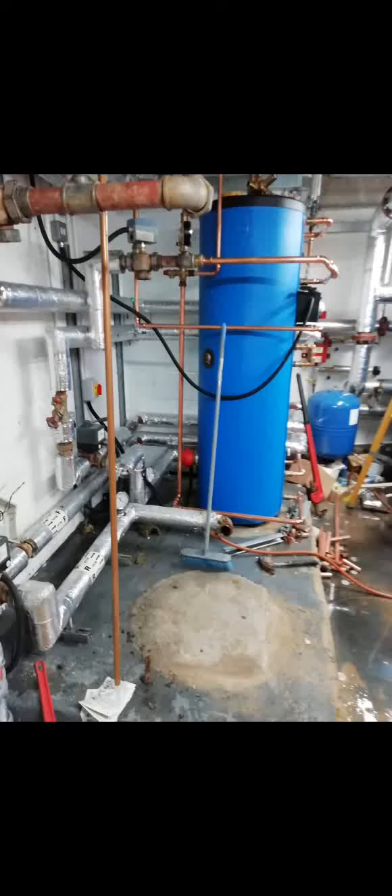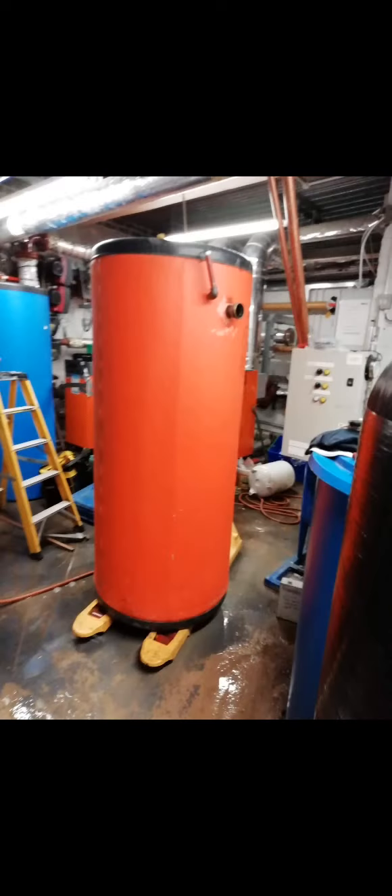Hi, welcome to the Commercial Gas Engineer channel. I'm going to talk you through an installation that I did. I had to remove some chlorifiers - this is one of them removed, and here you have the chlorifier on a sack truck after it's been drained down and disconnected.